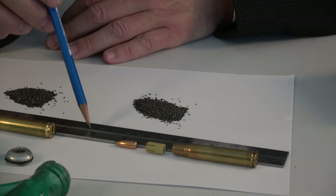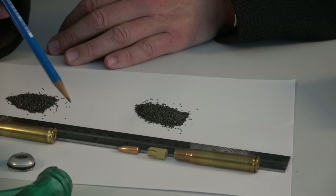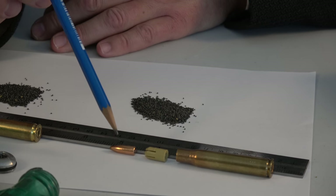This ruler doesn't do anything except prevent these components from rolling all over the table — that's why it's here. And pulling this apart, by the way, was not an easy task.